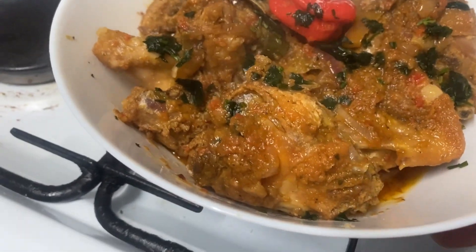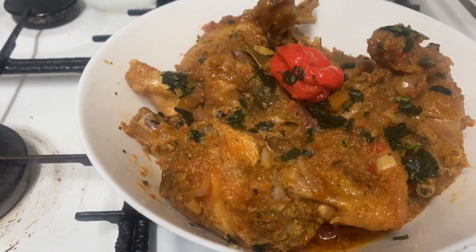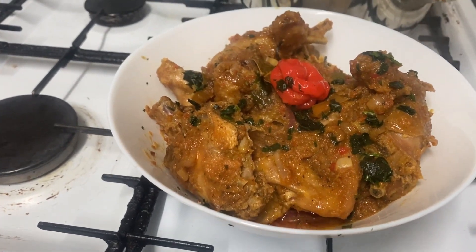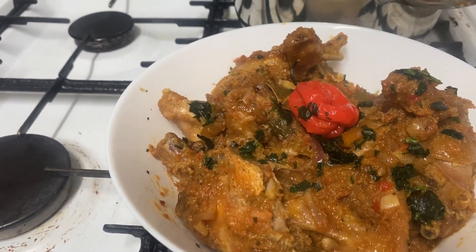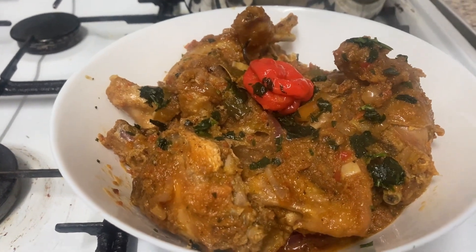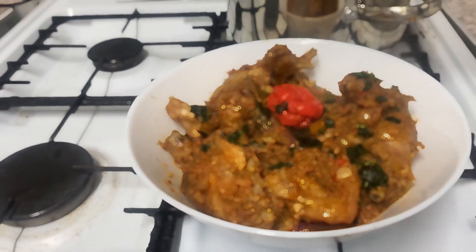There's just a little bit of oily liquid — not a lot. Thank you very much. I love you all. Thank you very much. Bye-bye!